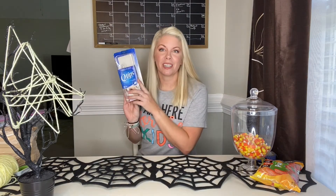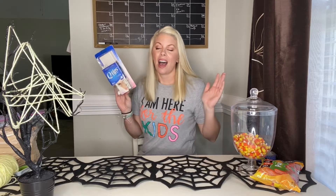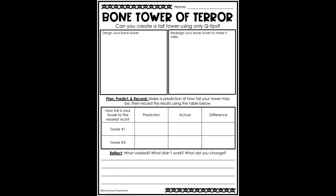So the next thing we're going to do is the Bone Tower of Terror. You will use q-tips for this STEM challenge and that's it. We're going to make the tallest tower that we can. I'm going to limit myself to using only 20 q-tips. Let's remind students that we want to keep these out of our ears. So we're going to limit to 20 q-tips.